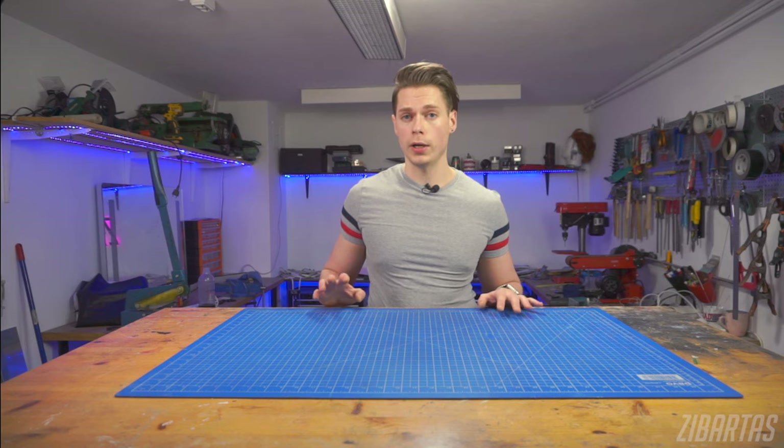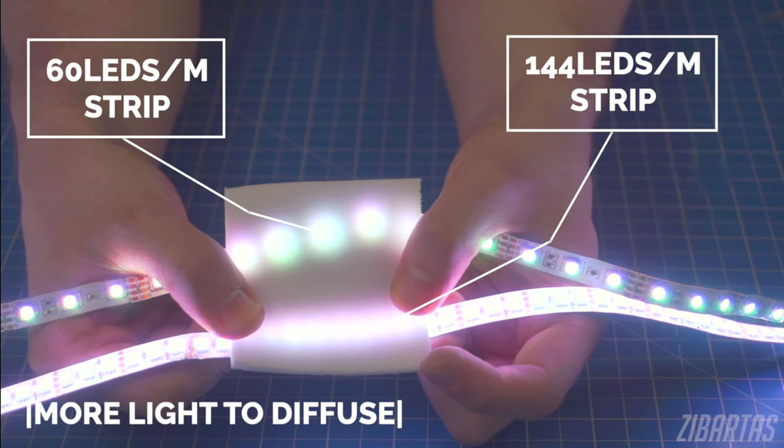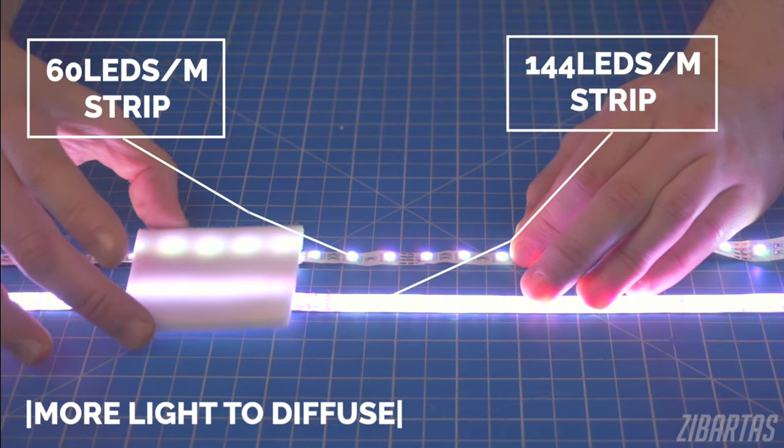A good idea is to use brighter, denser light sources right off the bat. Look how much more even the 144 LEDs per meter strip looks compared to the 60. They're a bit more pricey and power hungry, but I think it's worth it.